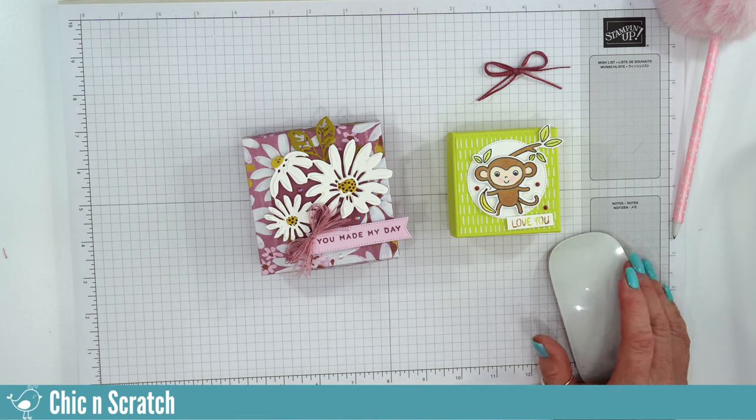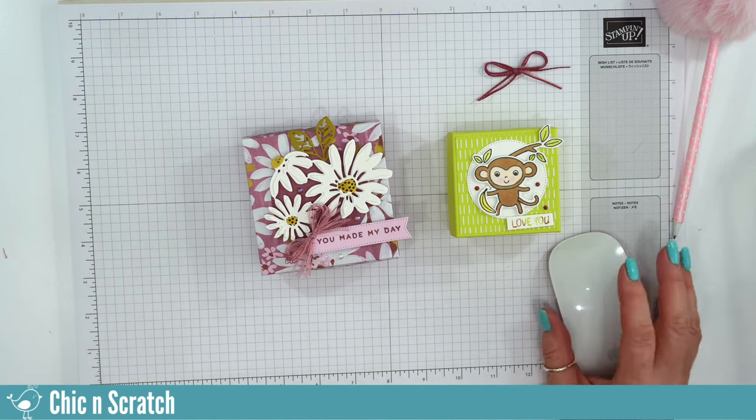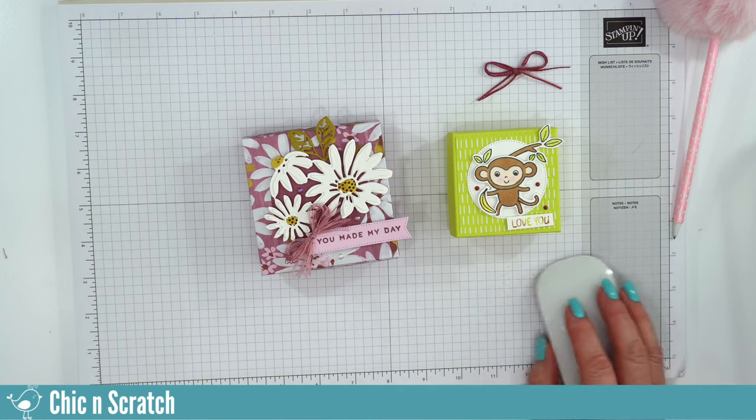Hello everyone, this is Angie at Chicken Scratch. Today is Tuesday, May 2nd and this is our 7 p.m. live video. If you can hear me, let me know. Hi there, hi Laney, Sondra, Denise, Julie. We'll give everybody about a minute to get in here.